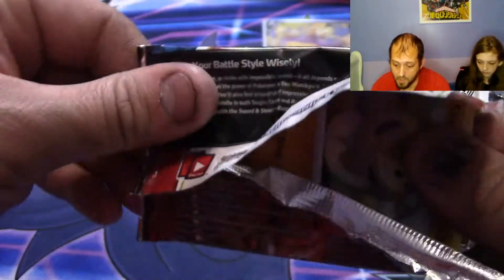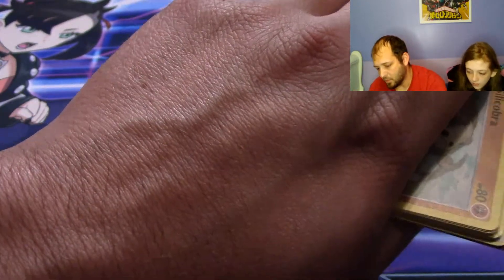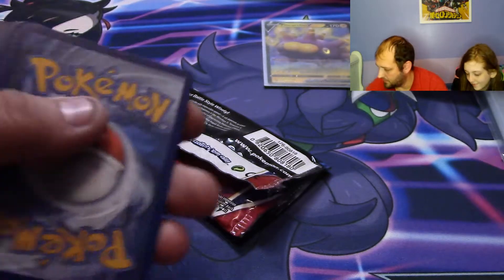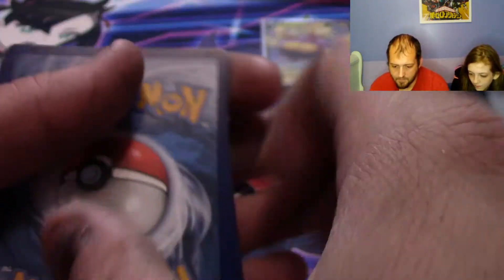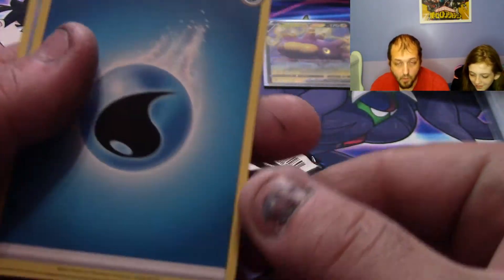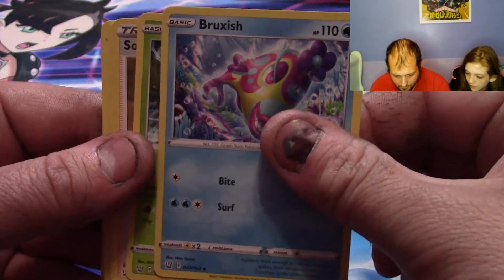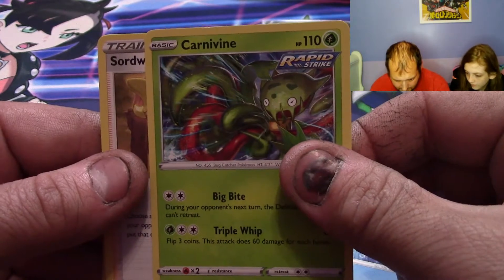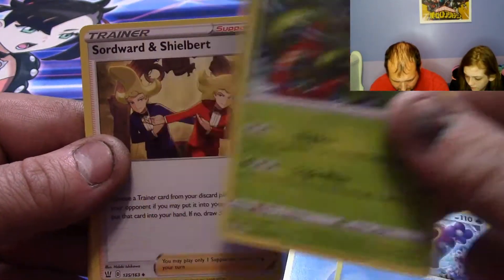Nobody knows. Code card, code card, Battle Styles. Energy time — water. We have a Bunnelby, Carbink. Rapid Strike — it's kind of cool. Let's do Rapid Strike, Single Strike in the corner.